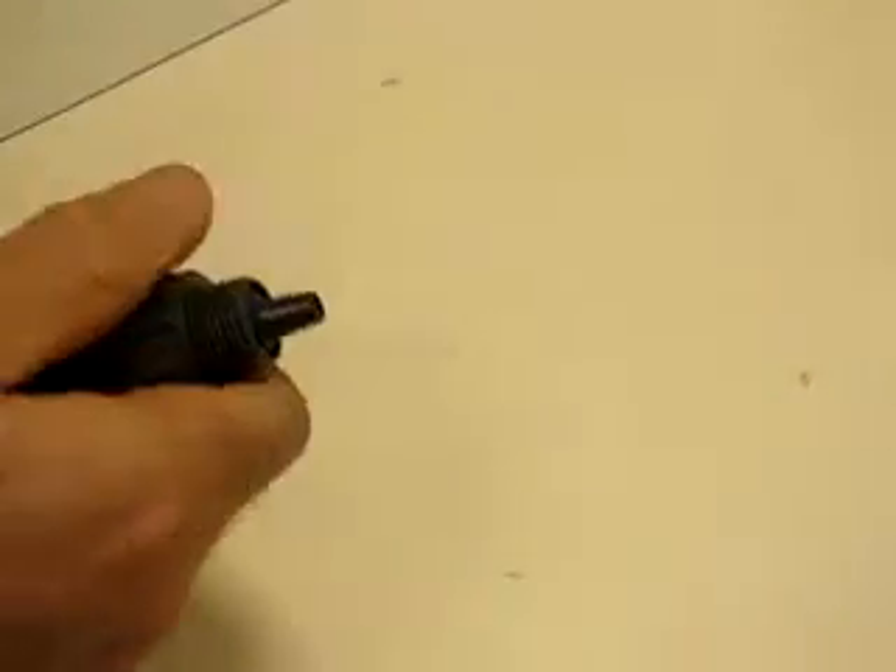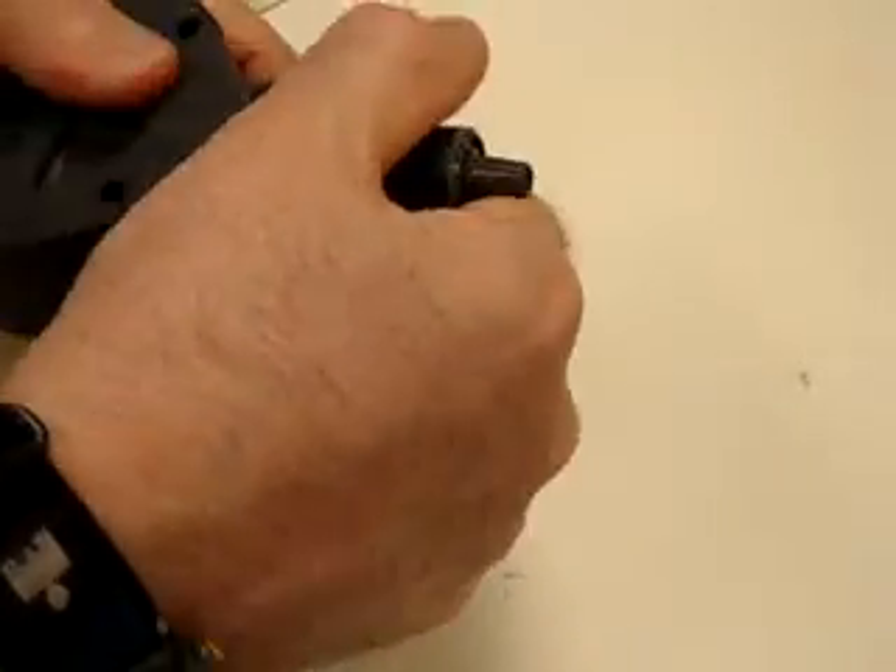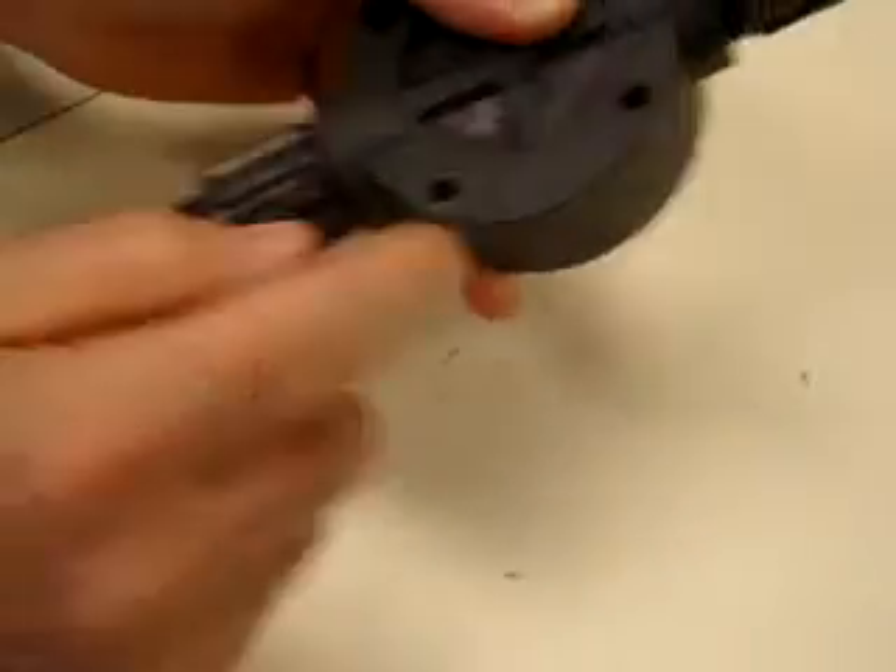Then you can spin the five function valve off and remove the check valve. I'm only going to do the top check valve — you do the same thing to the bottom check valve.